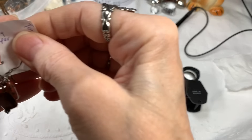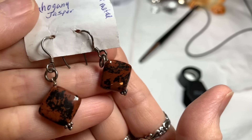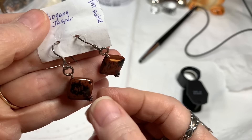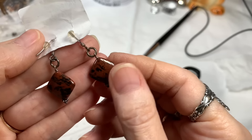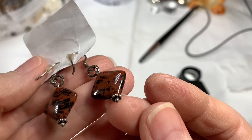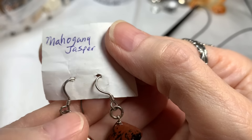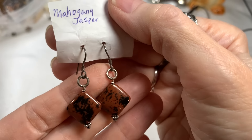These are mahogany jasper sterling silver earrings. Aren't they lovely? We did test them on my 38-pound series of videos — all sterling wires, beautiful piece of mahogany jasper. I love the end beads; these have nice weight. The earring gauge wires are nice and heavy. Really good quality. I'm going to say $22 on these.